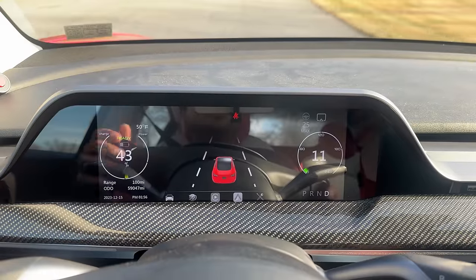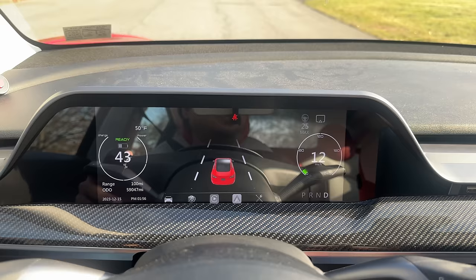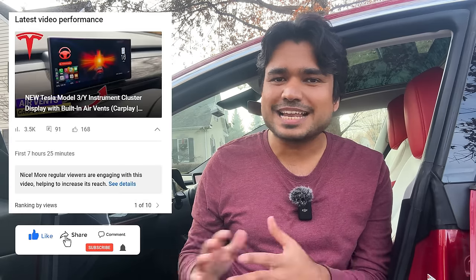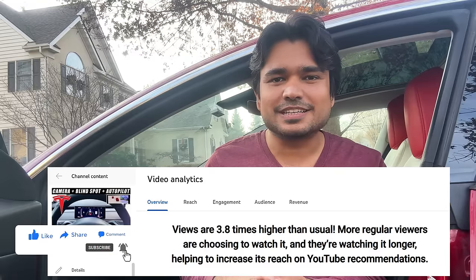So what do you all think about this instrument cluster display? Would you get it for your Tesla Model 3 or Model Y? It does not have front camera or blind spot warning and I don't think they will ever incorporate that, but it does have the benefit of seeing critical information directly in front of you — speed, turn signal, everything you need to know right in front of your eyes. If you found this video helpful, please give us a thumbs up and subscribe to the channel. Any engagement — like, subscribe, comment, share — helps us rank higher in YouTube's algorithm so we can make more videos like this. Thank you very much.